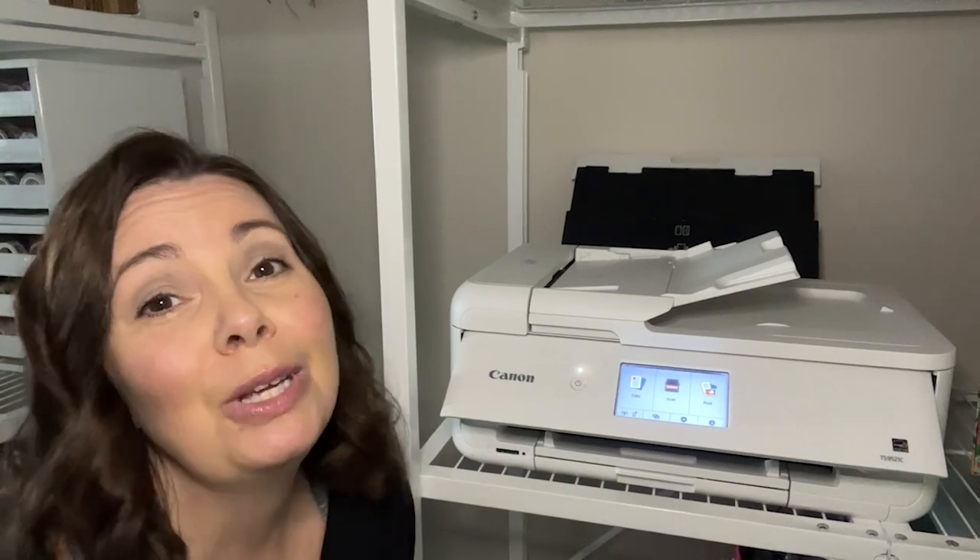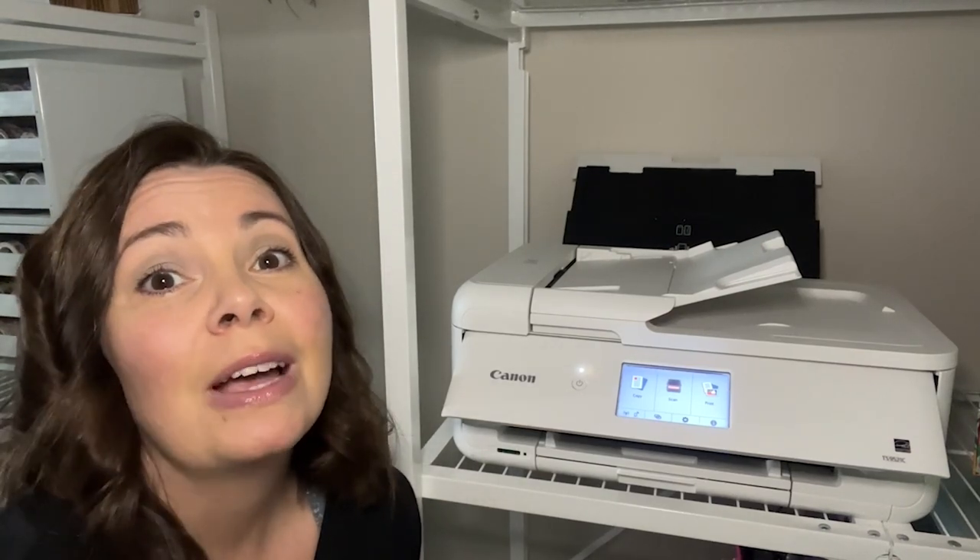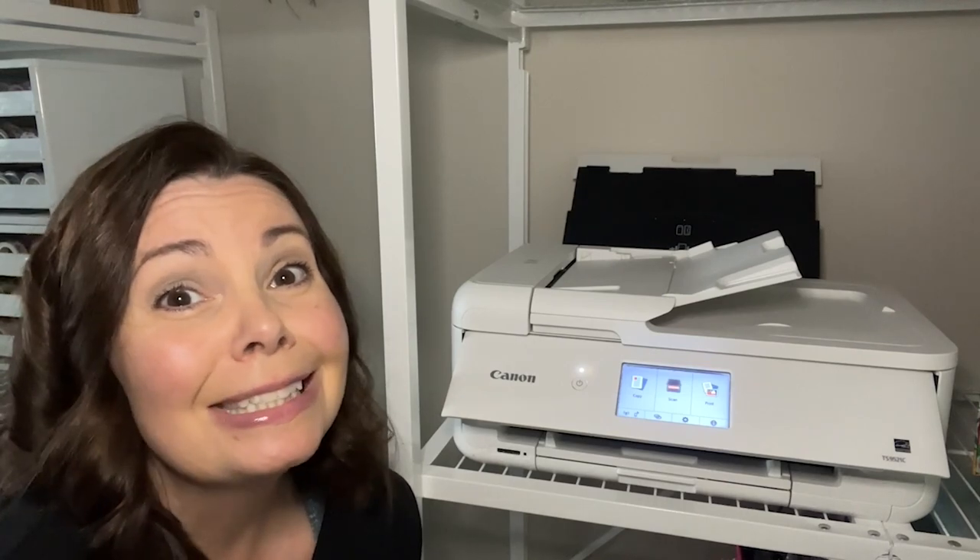So whether I'm using this Canon PIXMA all-in-one photo crafting printer for school, for work, or for my favorite hobbies such as scrapbooking, I am just so pleased with the results and the capabilities and functions of this printer. And that's my point of view.